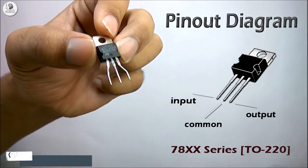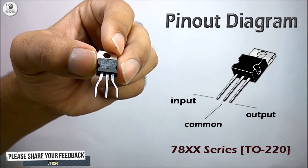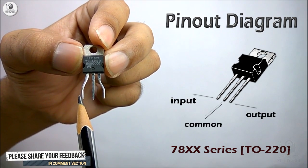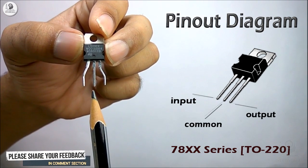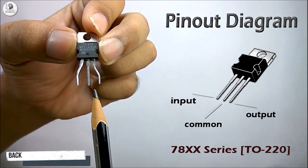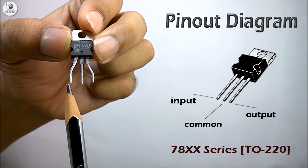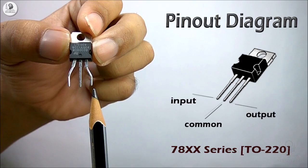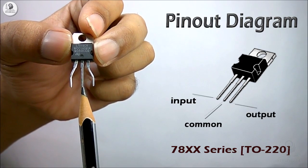Now if we observe the pin configuration of this voltage regulator, the leftmost pin is the input pin, the middle pin is the common pin, and the rightmost pin is the output pin. So we feed the input across the input and common pin, and we get the output voltage across the output pin and common pin.